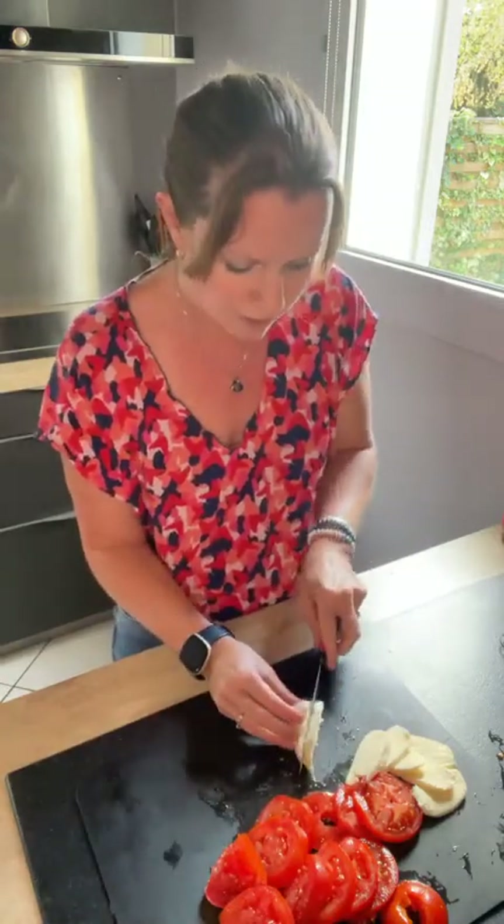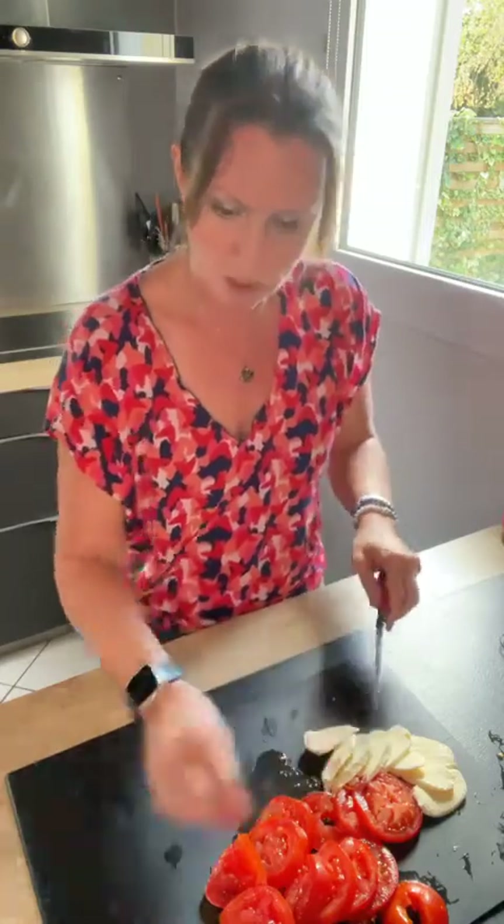Les vacances ne sont pas finies pour moi, mais j'aime bien vous retrouver et partager ces petites recettes express. L'autre jour j'ai testé celle-ci : un soir j'ai eu envie de manger des tomates mozza et j'ai eu l'idée de la faire en tartine. Je me suis dit que ce serait sympa de vous la partager. On l'a validé, c'est déjà une bonne chose !